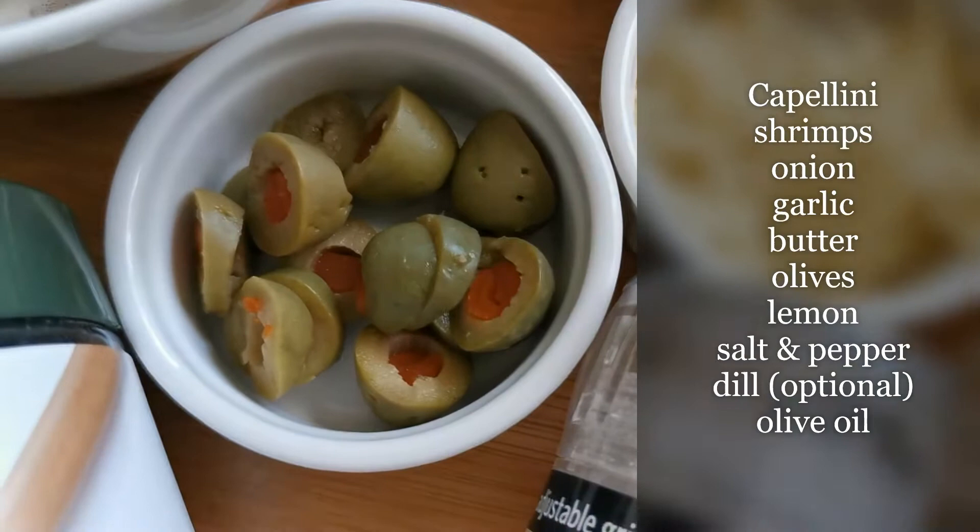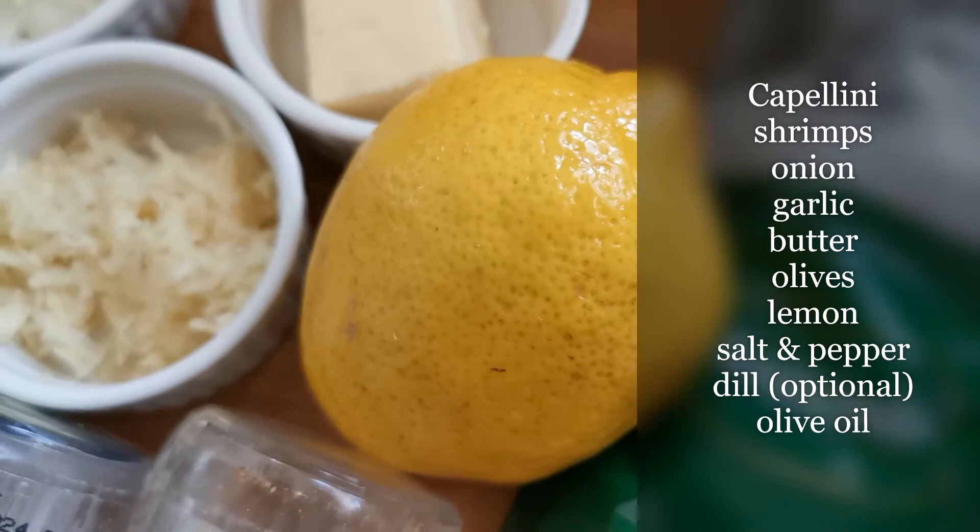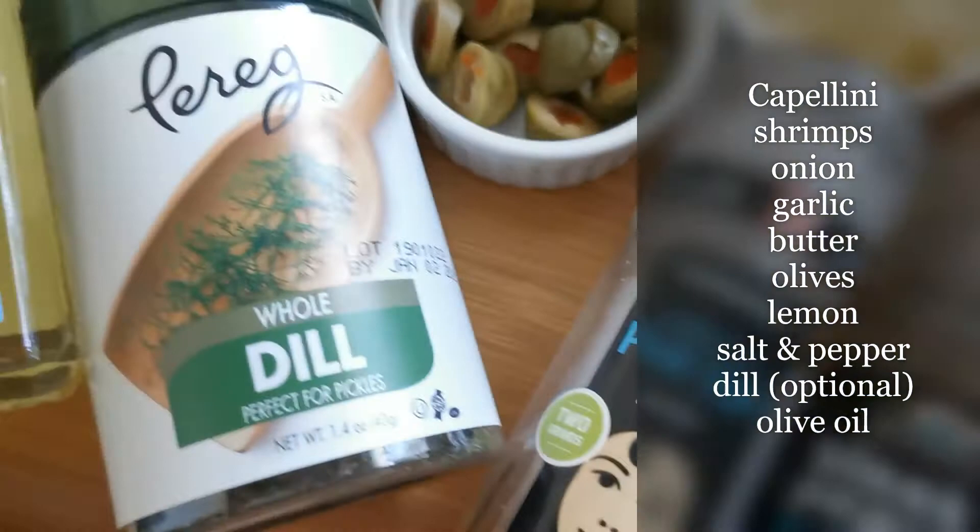I'm supposed to use black olives, but since I don't have any, I'll be using green olives with pimiento — that's a bonus. A medium-sized lemon; we'll only be needing half of it. Salt and pepper, dill — this is optional — and of course, extra light olive oil.